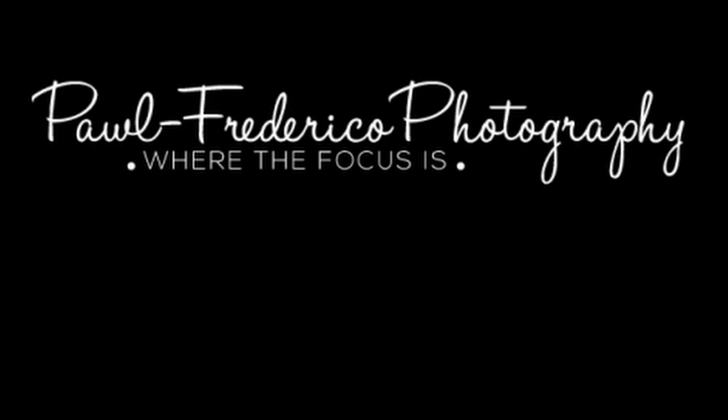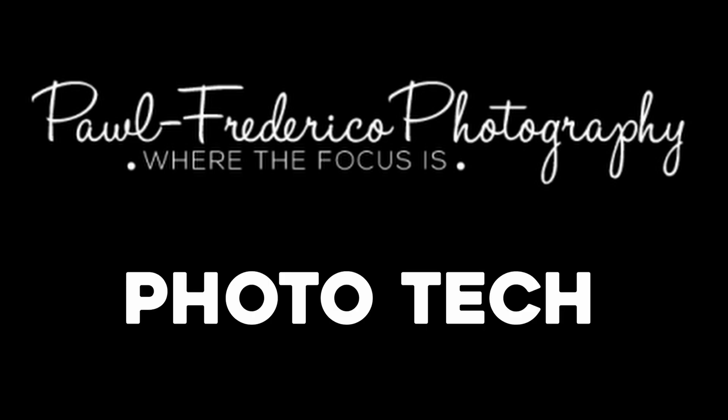Hi, this is Mo from Paul Federico Photography and welcome to Phototech. This is where I go over gear, new gear that I have purchased or that I have.